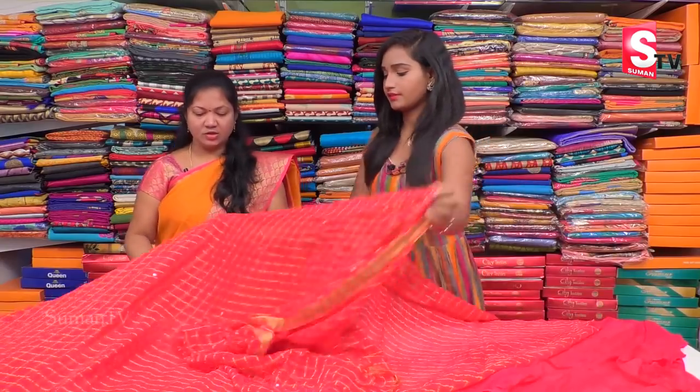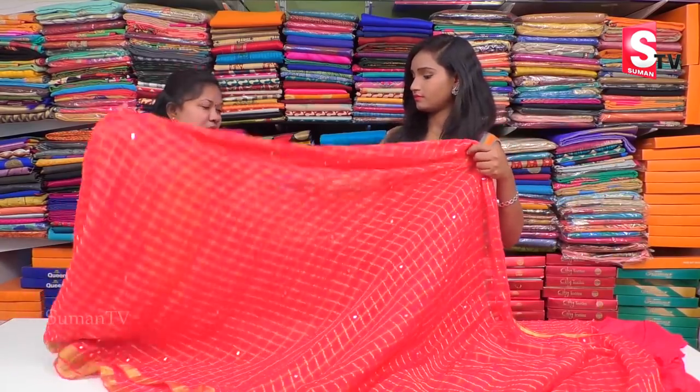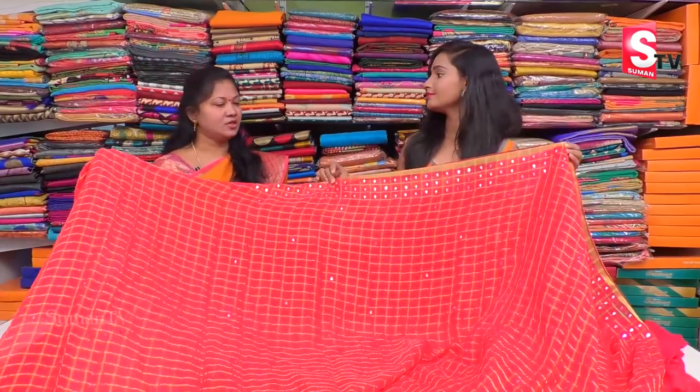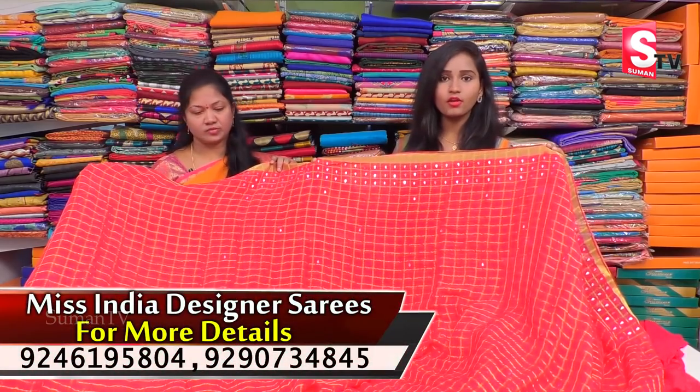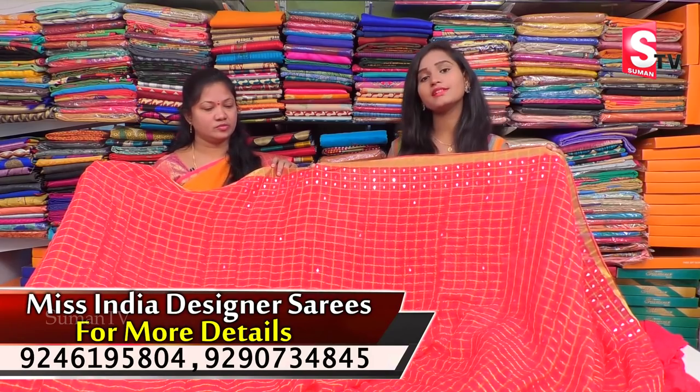What is the cost? We have the best quality and the best price. We also have wholesale pricing. This cost is Rs. 1456. We have the best price for the machine and designer store.